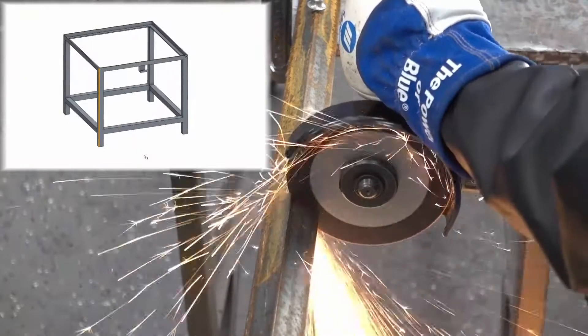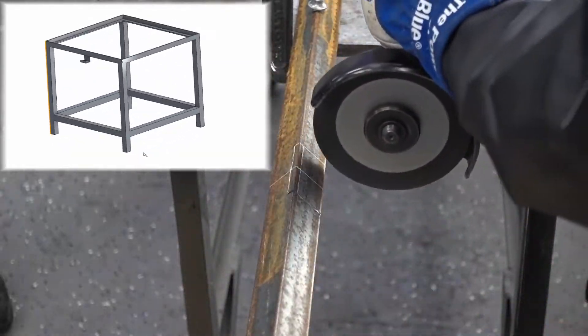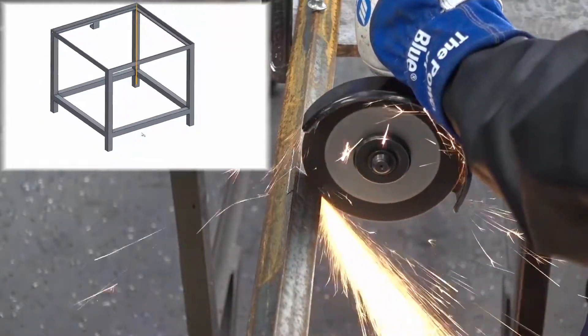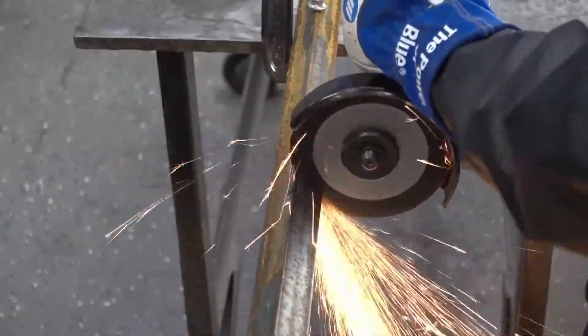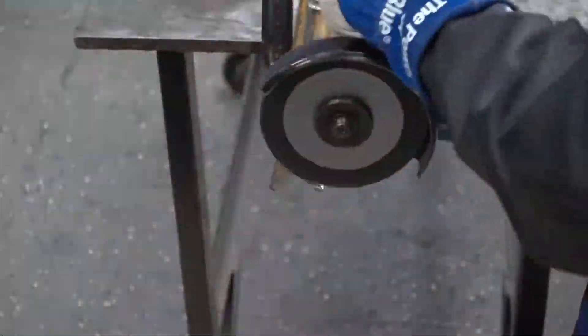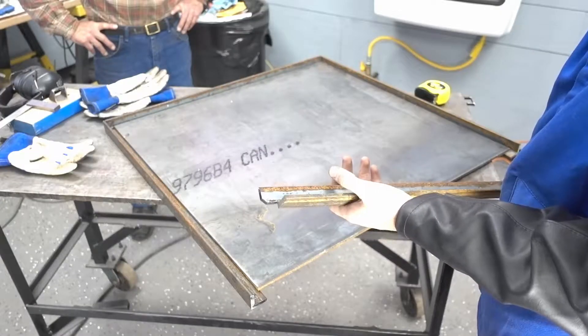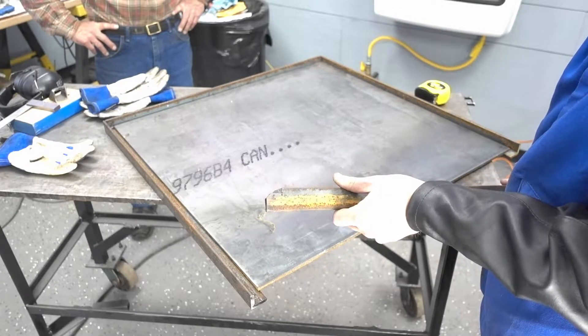To make the top of the base, I'll need to cut notches into these angle iron pieces. Now that that is done, everything should fit together quite nicely.